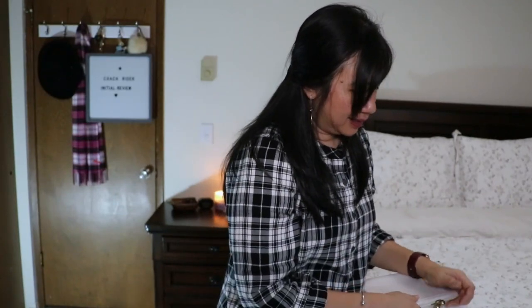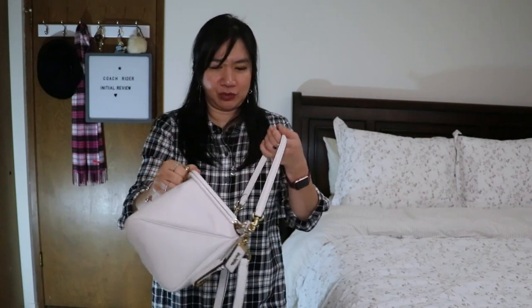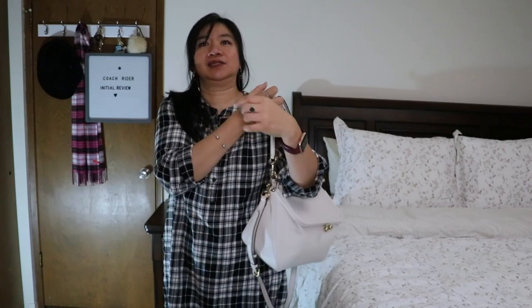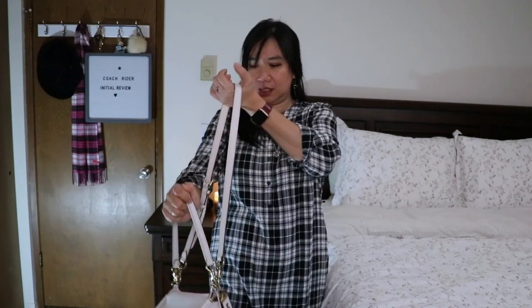With all those items inside, the bag weighs roughly five pounds — about three pounds of contents plus the two-pound bag. Towards the end of the day I really felt the weight. Here's what it looks like when it's full, worn as a shoulder bag and as a crossbody bag.